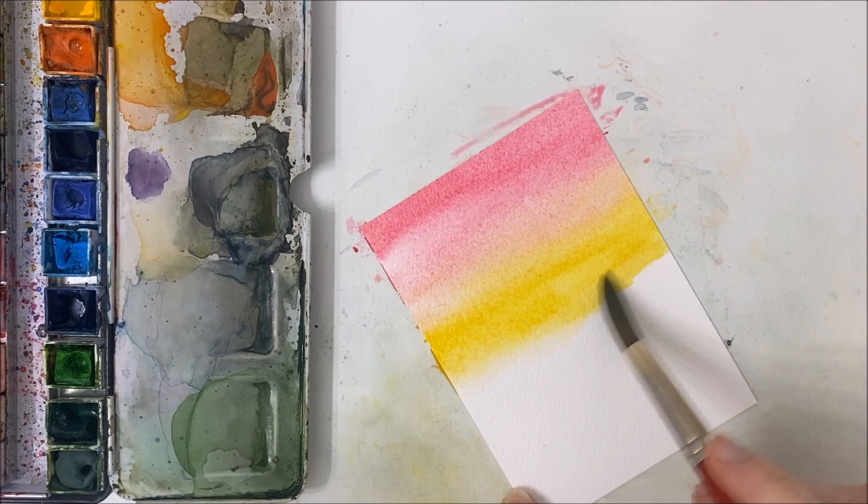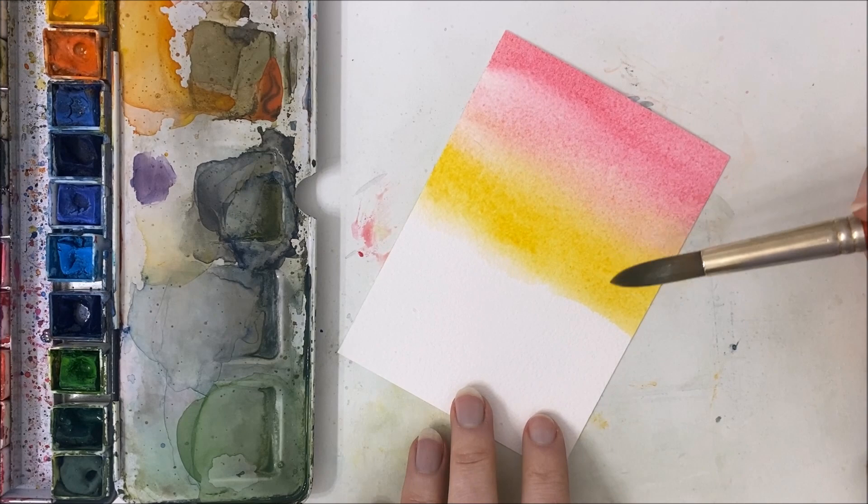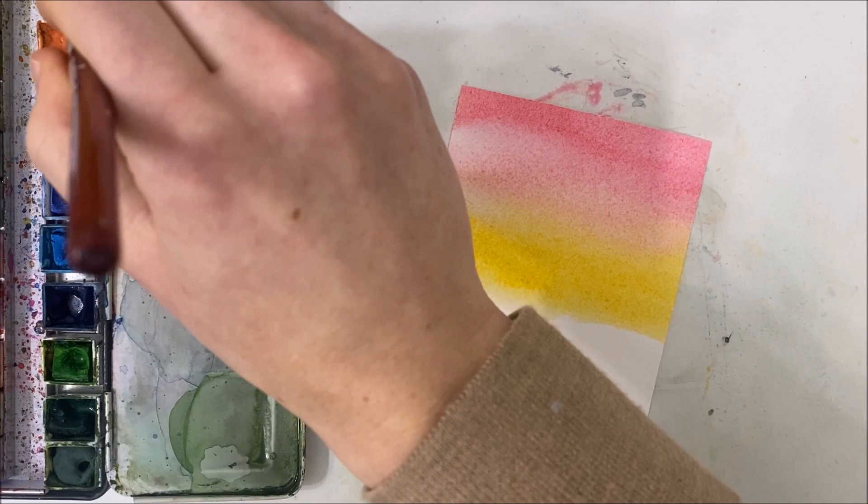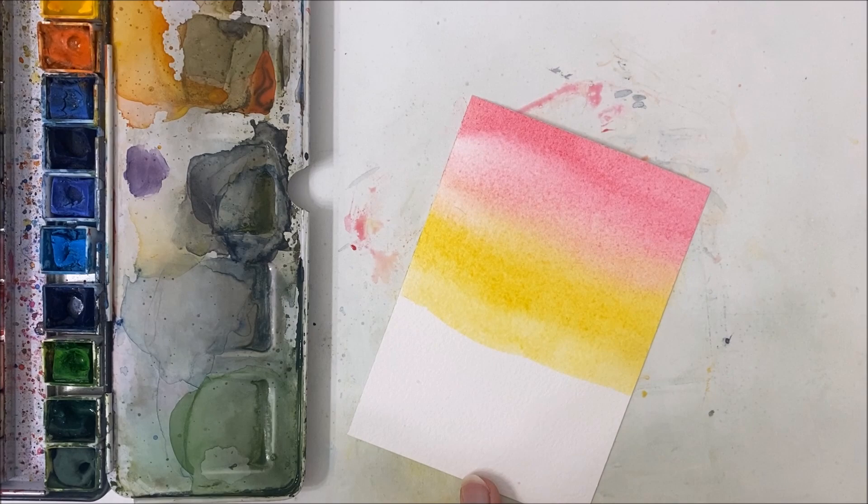I'm moving on now and I want to basically reflect — you know what I did wrong? I forgot to leave a little circle for a sun. Oh well, you can do that if you remember to do so. I did not.